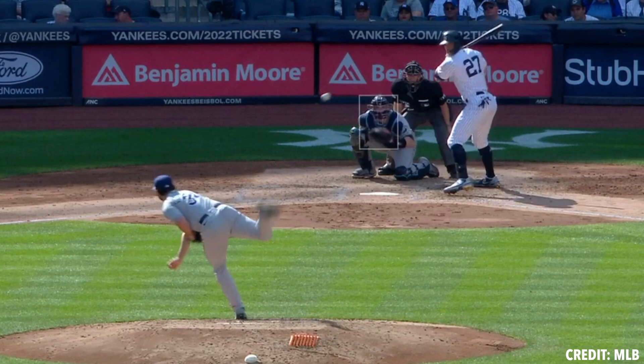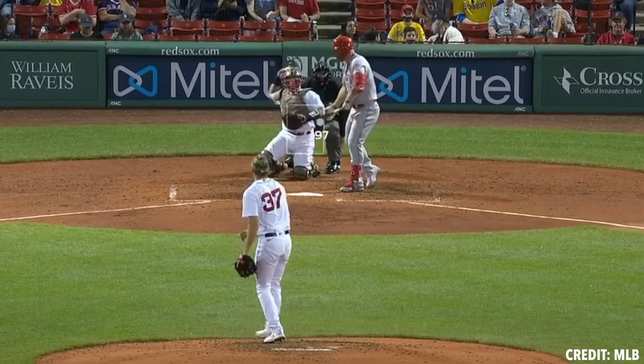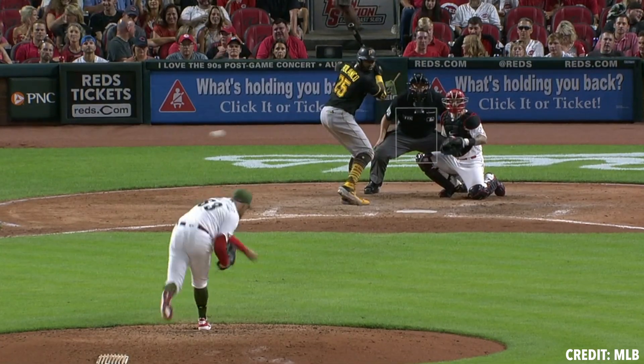Hey guys, this is Tyler Zombrough with Tread Athletics and today we're going to talk about four seam fastballs and looking at corresponding inflection points with this pitch. So four seam fastballs, something everybody's going to be familiar with. We're really trying to see where we can create a unique profile with that pitch.